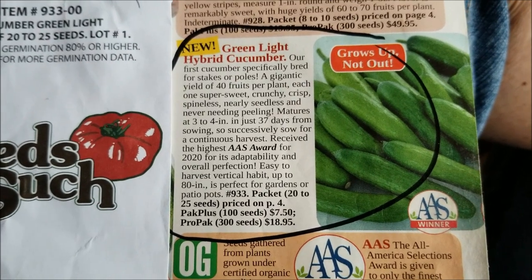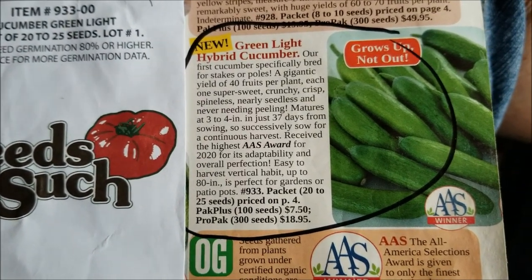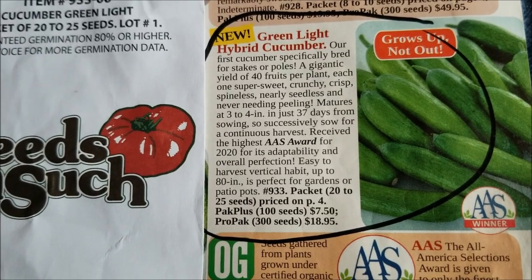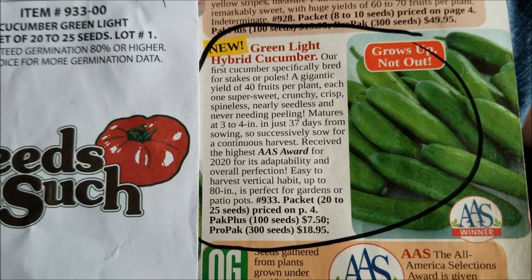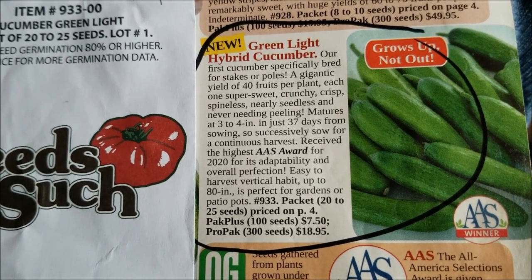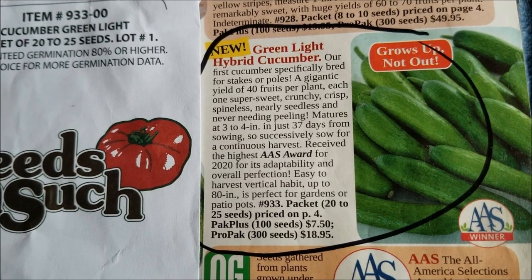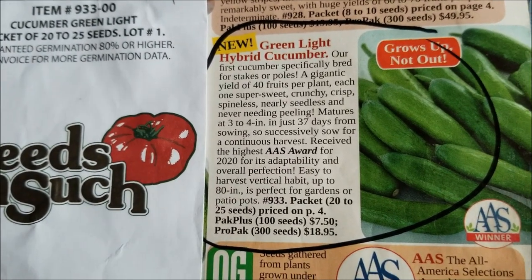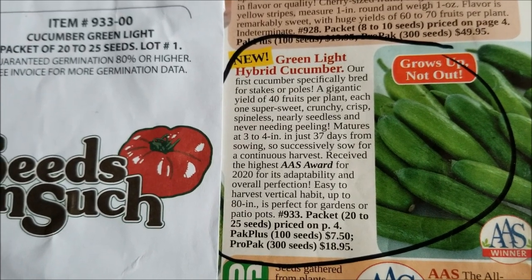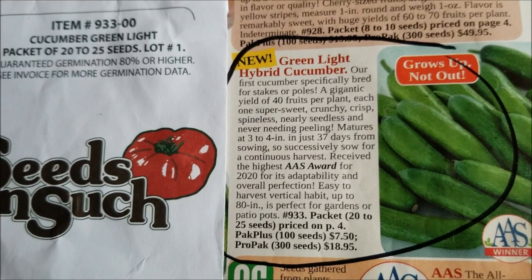One of our cucumber varieties did not come up and I'm not sure if it's this one or the other one. These are the ones I really wanted — I want more than just one plant of these. So I'm going to direct seed some of these today. It says they mature at three to four inches in 37 days, so successively sow. I've never successively sowed cucumbers before, so maybe I'll save a few seeds out, plant some now, maybe plant some more in another month.